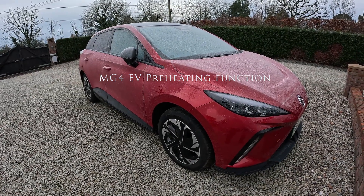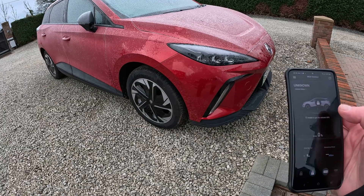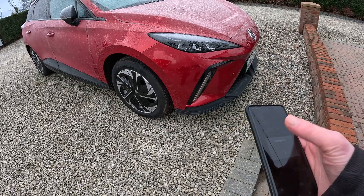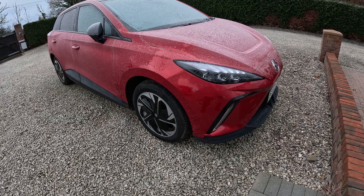I'm just going to show you the preheating function. We'll get the app open and show you how you can preheat the car. Once you've entered your PIN, it says 'turning AC on', the indicators flash, and you can hear the heating coming on.